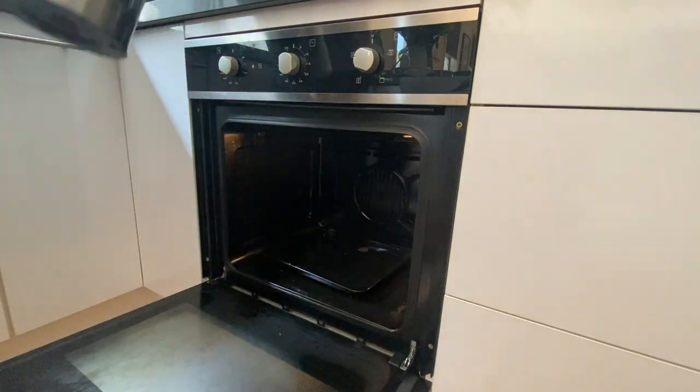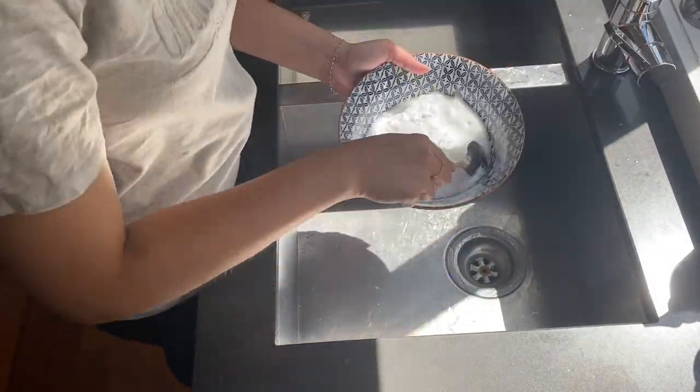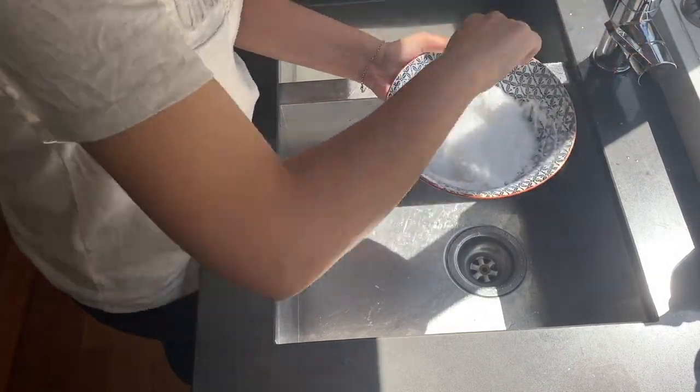When it was preheated, I had a tray in the bottom and filled it up with boiling water, then turned off the oven and let that boiling water sit in there for about 20 minutes to create steam.